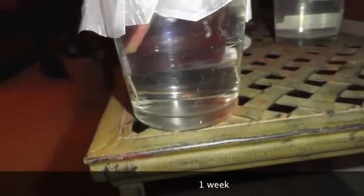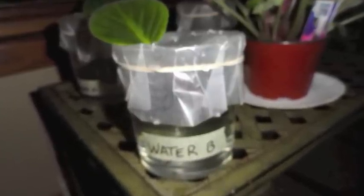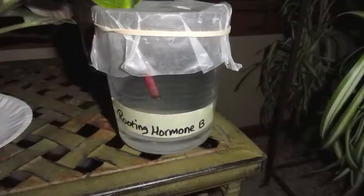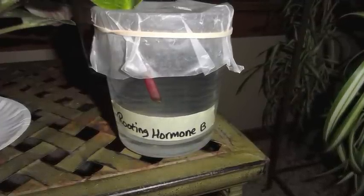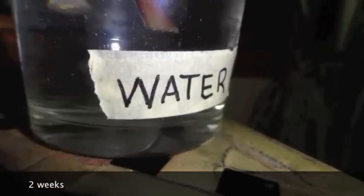After one week, the tip of the rooting hormone leaves have turned a brownish color. After two weeks, a few small protrusions are noticeable on several of the leaves.